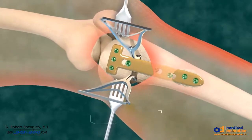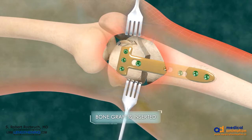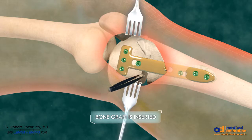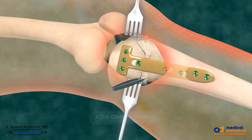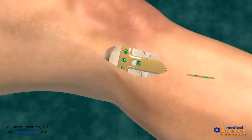Once all the screws are in place, the laminar spreaders can then be removed and bone graft is then inserted into the open wedge. Again, the lateral cortex has not been cut. This osteotomy and correction is based on the concept of hinging on the lateral cortex. And the incisions are simply closed.